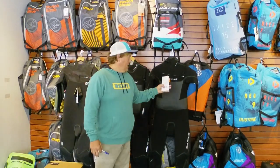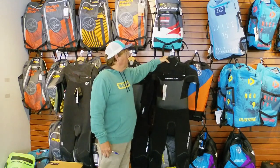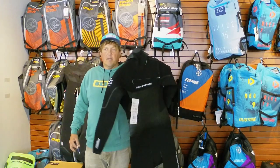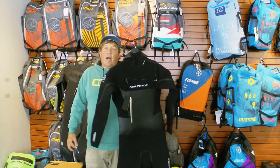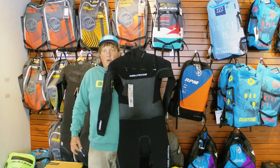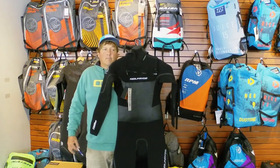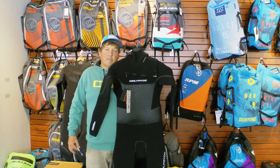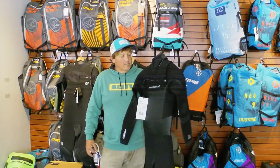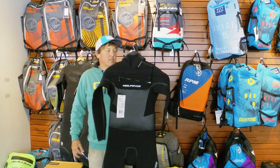The suit I'm going to be using today is the Neal Pride Recon 6/5/4 front zip with a hood. It is a little bit chilly, not super sunny out there, maybe in the mid 50s, but a pretty strong wind. It's kind of my go-to suit for all winter long. If the sun's out I might go to something a little bit lighter, but this is a great go-to suit — super easy to put on.